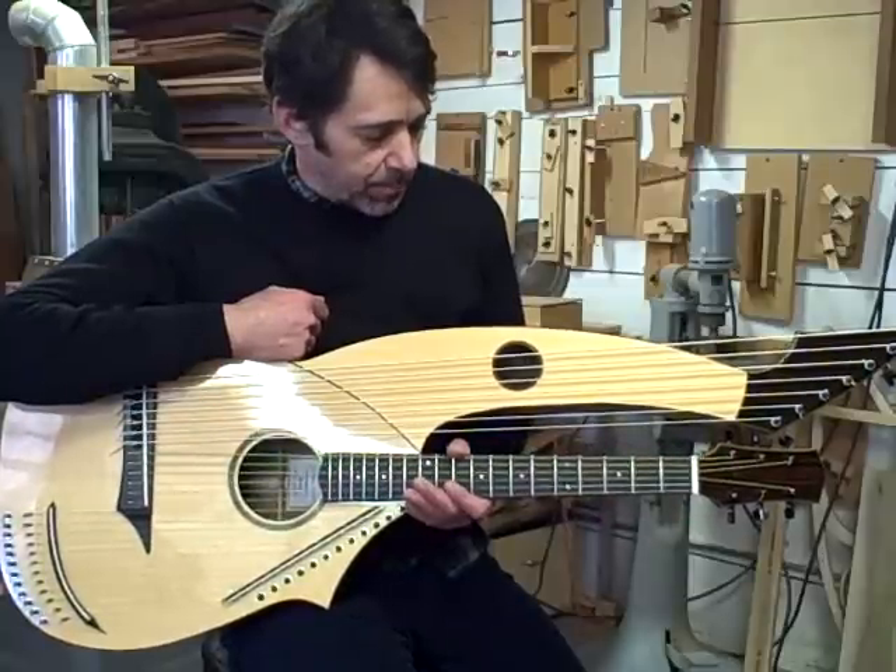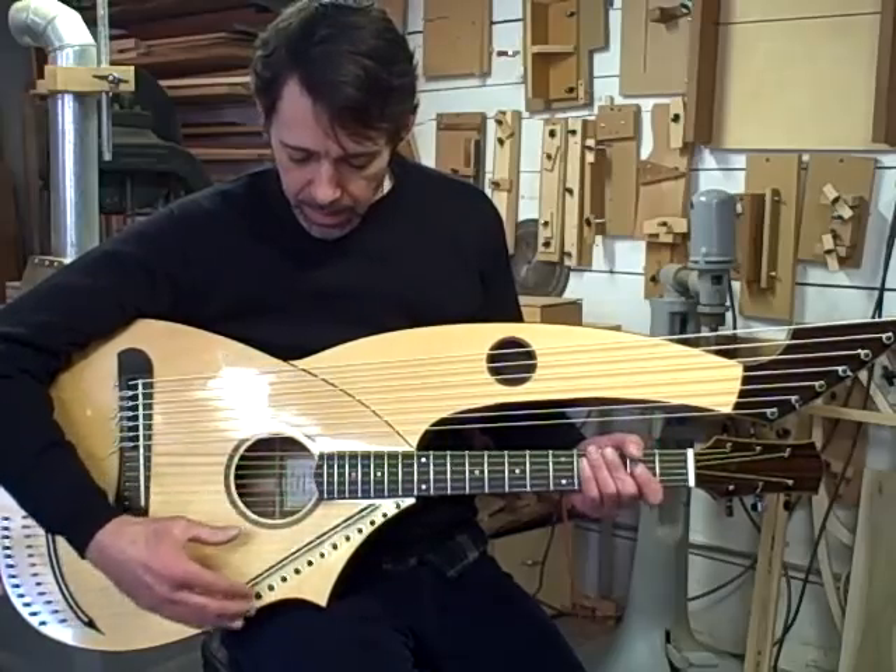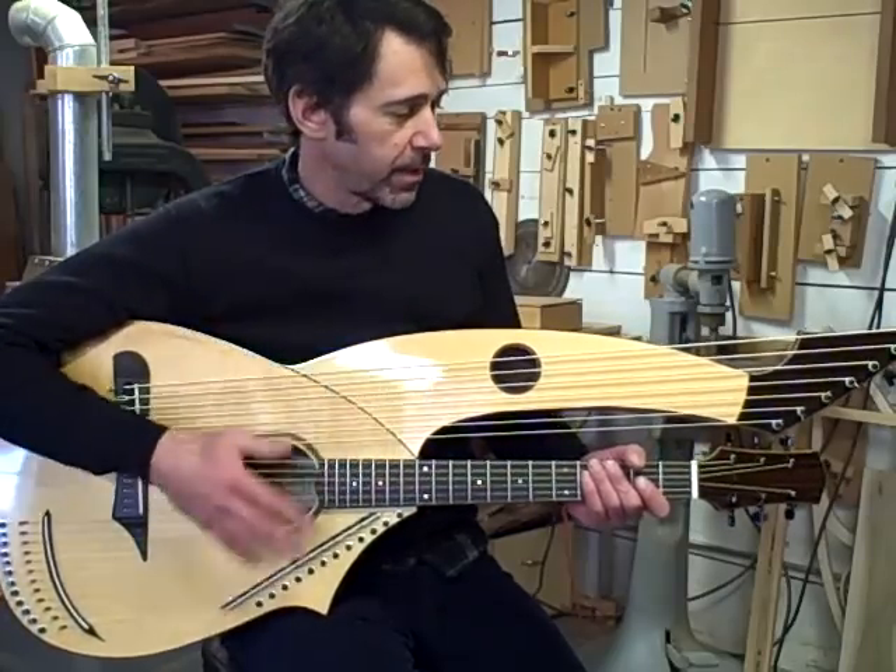It's got seven sub-basses, six melody strings, and 12 super trebles, for a total of 25 strings.